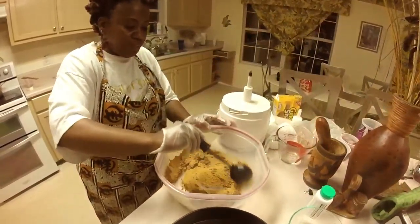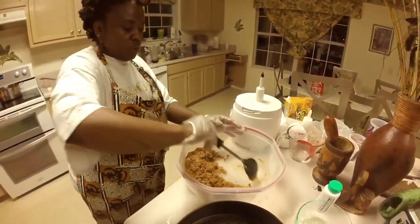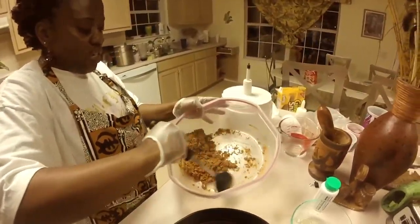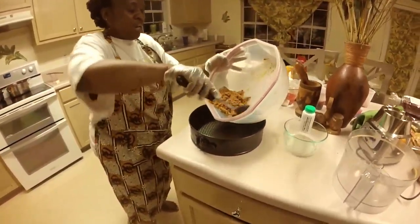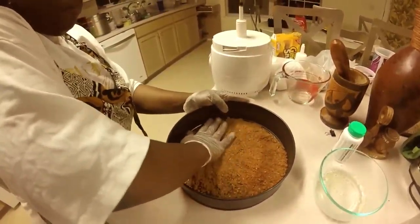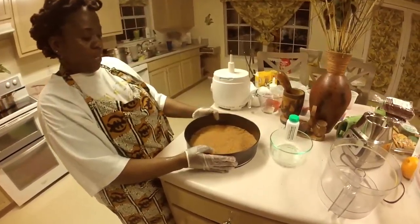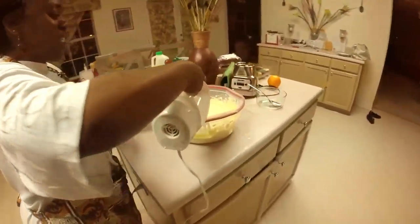The crust is coming together. I'm putting on my gloves because I'm going to press this to the bottom — there's enough butter to create a non-stick surface in the cheesecake pan. Make sure you have a springform pan. I'm pressing this down firmly right in the springform pan, and we're putting this in the oven just for a little bit — convection bake.